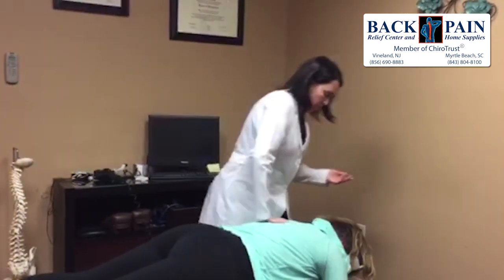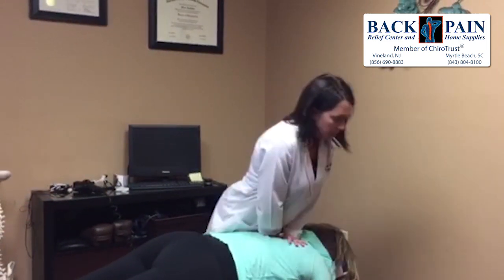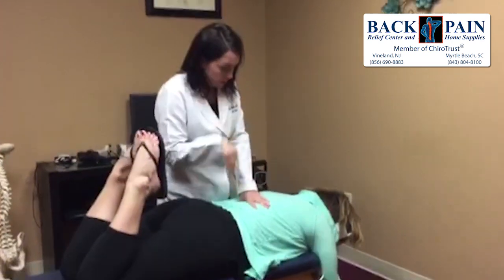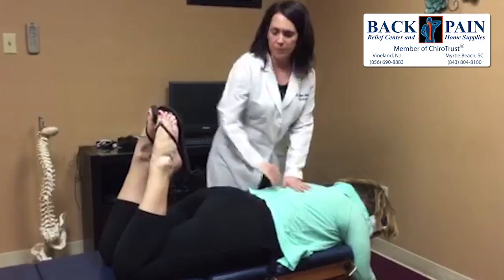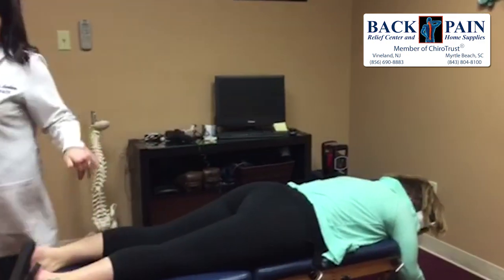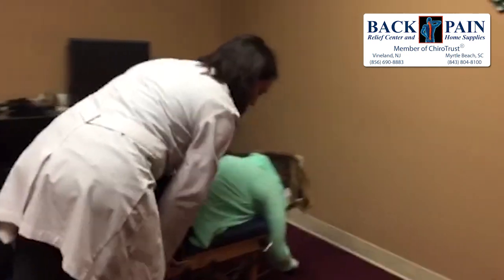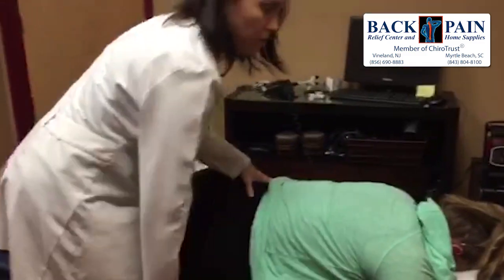Okay. I'll have you take a nice breath in, and when you blow out I'm going to do your upper back. I'll have you bend both knees — let me know if it causes too much pain down there. Nice breath in and out. Good. And back down. Those adjustments are just some hands-on adjustments. You may or may not have heard some of the cracking — that's just the joints loosening up and realigning, which decompresses the nerves and discs.